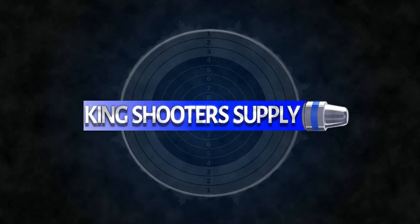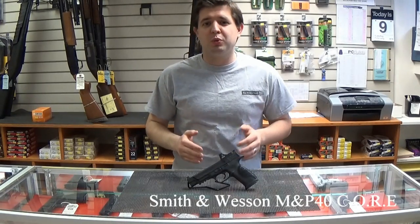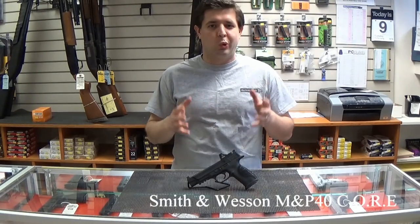Hello there, I'm Vlad. Welcome to King Shooter Supply. In today's spotlight, we are featuring the Smith & Wesson M&P40 Core Series.